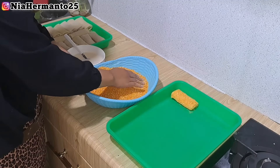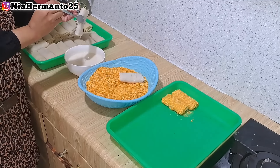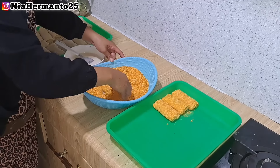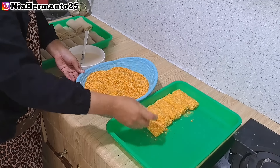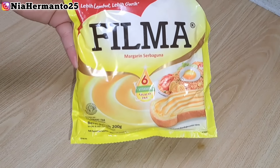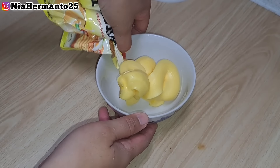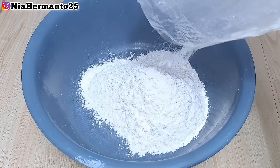Kalau ada yang tanya kenapa bahan pencelupnya tidak pakai telur - jawabannya karena kita jualnya harga ekonomis. Kalau jualnya secara premium mungkin bisa pakai adonan pencelup telur. Karena ini harga ekonomis jadi aku pakainya tepung terigu yang dikasih air. Untuk tepung panirnya sebelumnya udah dihalusin dulu - bisa dihalusin pakai blender, chopper, maupun ditumbuk manual supaya teksturnya tidak terlalu kasar. Dari satu resep 500 gram tepung, aku bisa dapat 41 pieces risoles rogut.